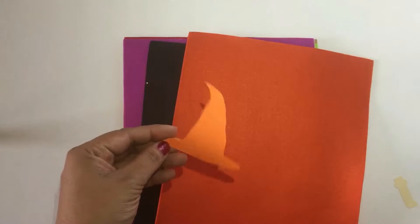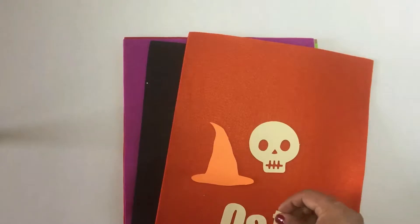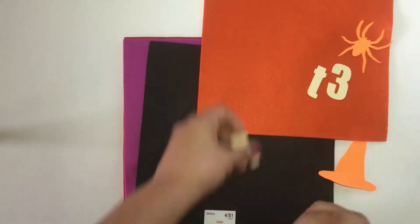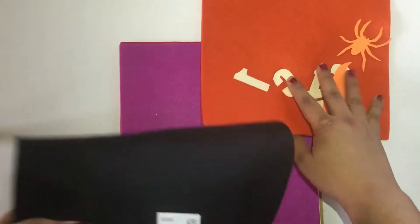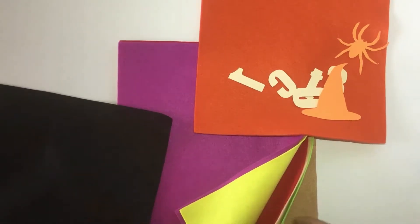I used my Silhouette to cut out some stencils. However, you can do this through a Google search — just print out whatever you'd like, fussy cut it out, and then cut it out with felt. The felt I used is from Hobby Lobby. The base, this orange base, is the thicker felt — it's a 9 by 12 and about 2 millimeters in thickness. I also bought some 1 millimeter felt in black, orange, purple, and green. You could use other colors if you'd like. Let's get started.